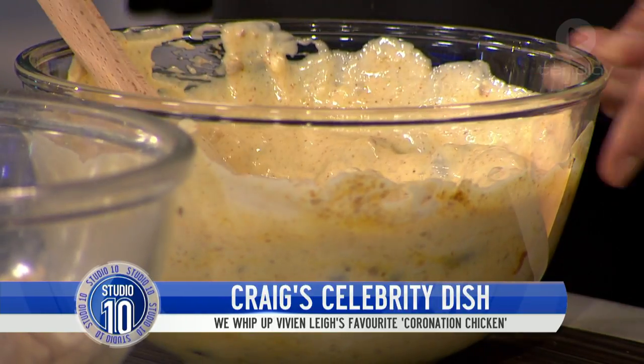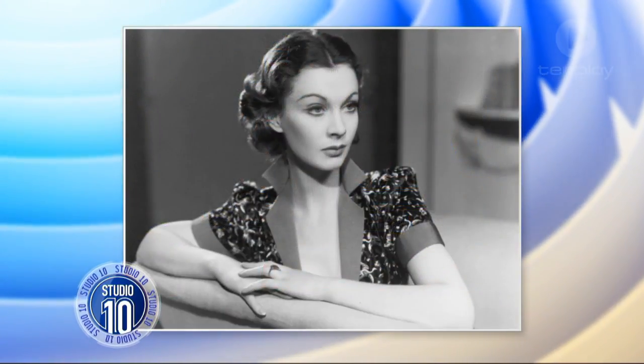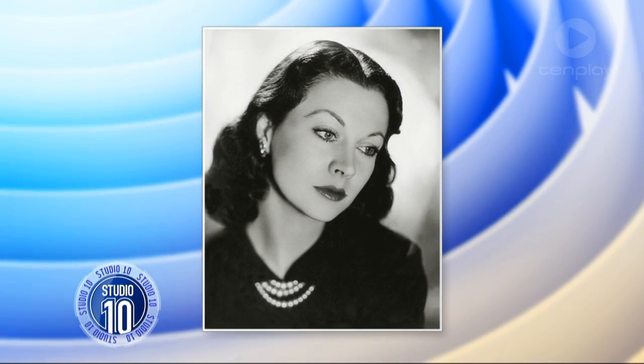I'll tell you who used to love this dish — Vivien Leigh. Remember the great star, Blanche DuBois in A Streetcar Named Desire? She was bipolar, though they didn't know what it was at the time. She had a lot of troubles. Anyway, that can all go in there.